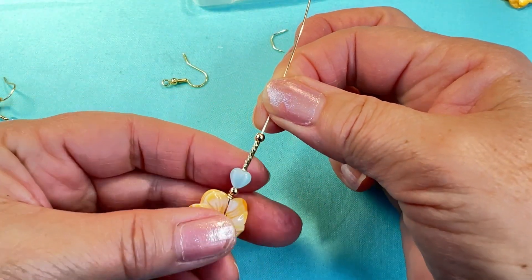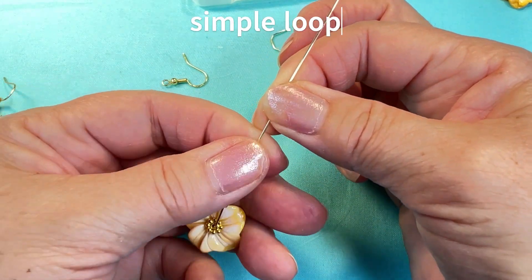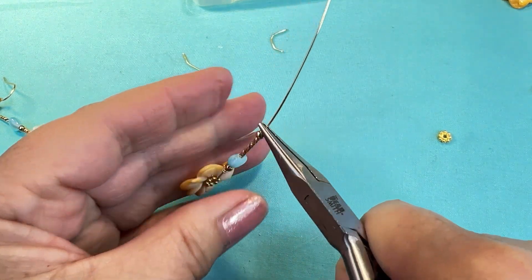Then I'm gonna make a simple loop here at the top. I'm gonna take my chain nose pliers and pinch the bead down at the top.